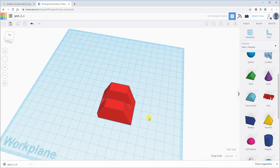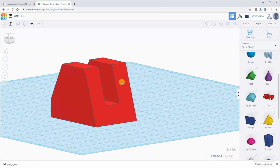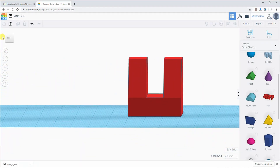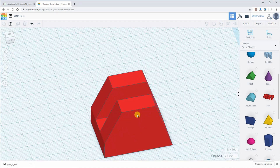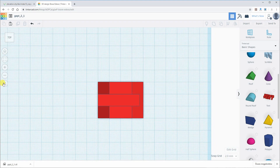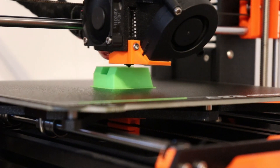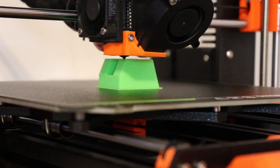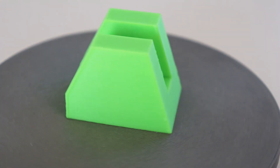After combination my object is finished. This is the front view, this is the view from the right side, this is the view from the left side, and this is the top view. The 3D printing took about one hour, and this is how it looks like in real life.